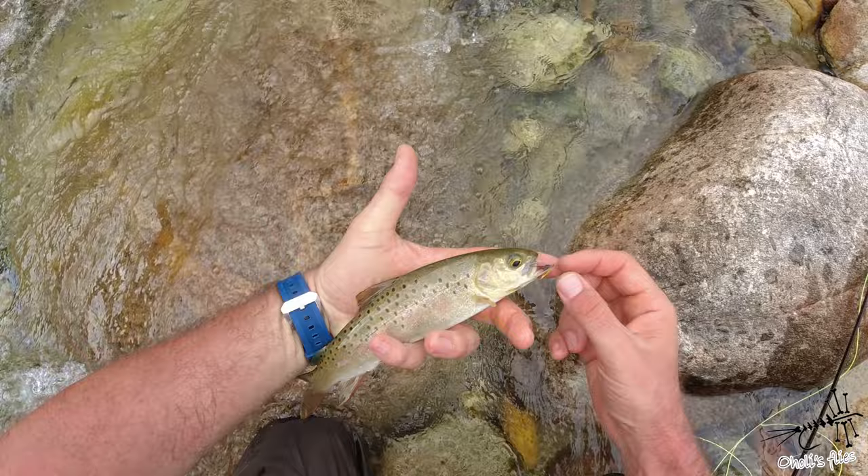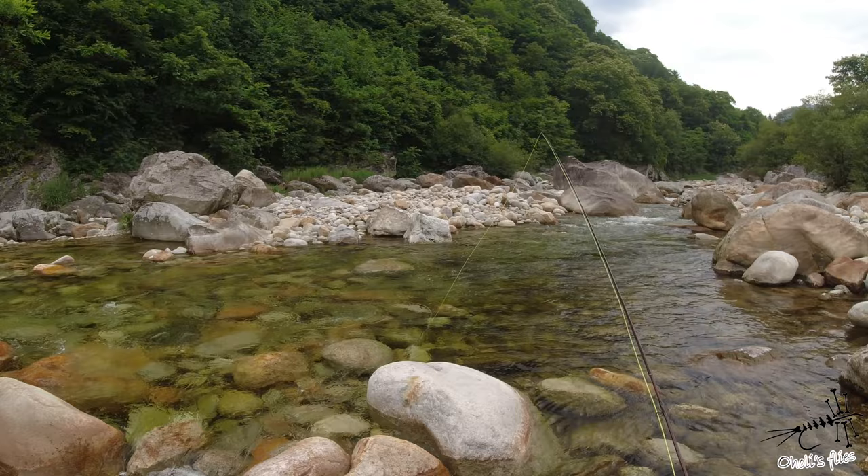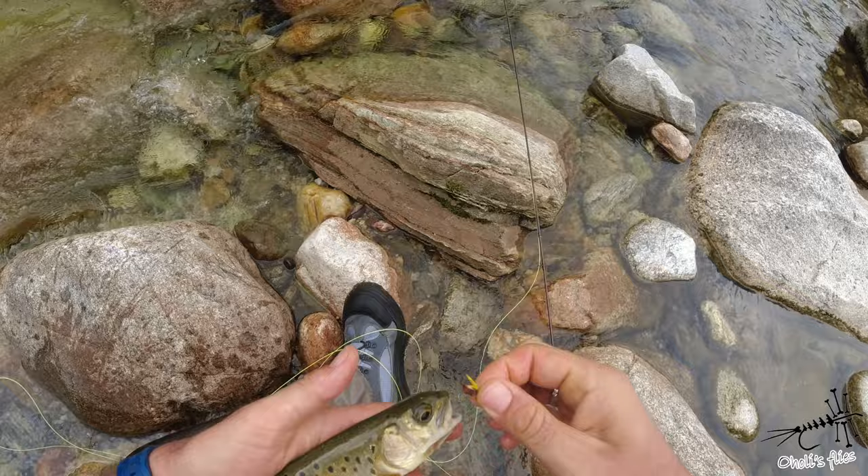A nice little fish caught on a barbless hook — two strikes to cast, and that's it.